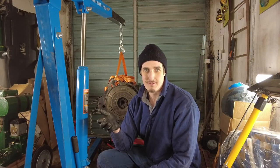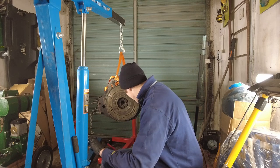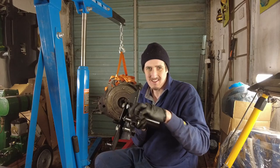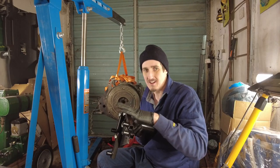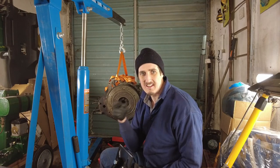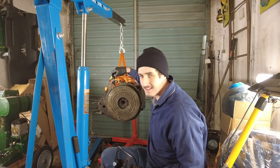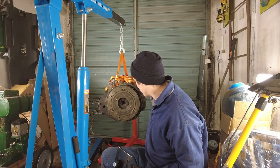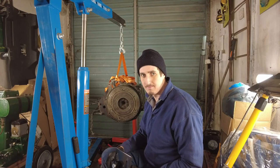If you ever wanted proof that nothing is ever straightforward — actually trying to figure out how to get this engine block into the engine stand is proving to be difficult in itself. Simply because that's the plate that goes onto it. Now these parts here are not long enough to go through to clear the side of the flywheel and I don't have bolts long enough to go through the plate on the back here which would mount onto the bell housing.